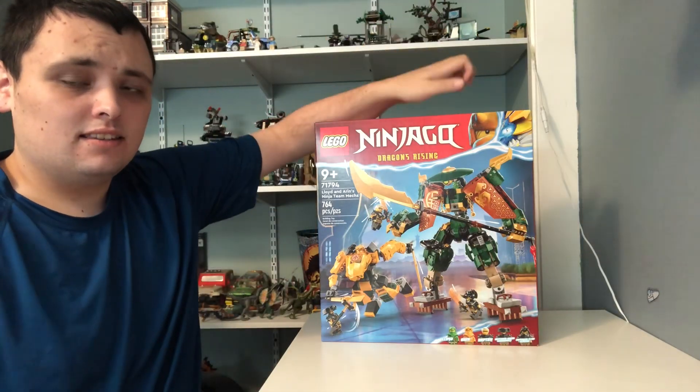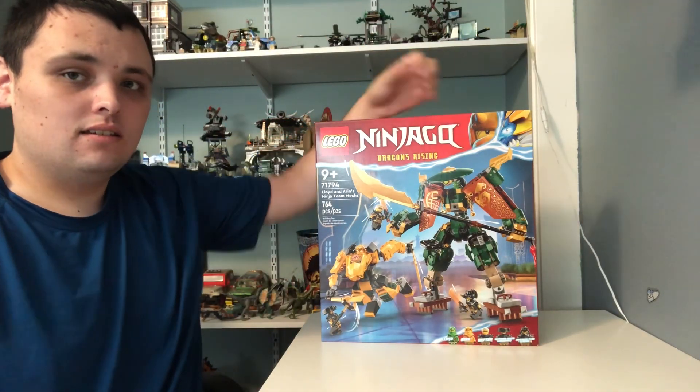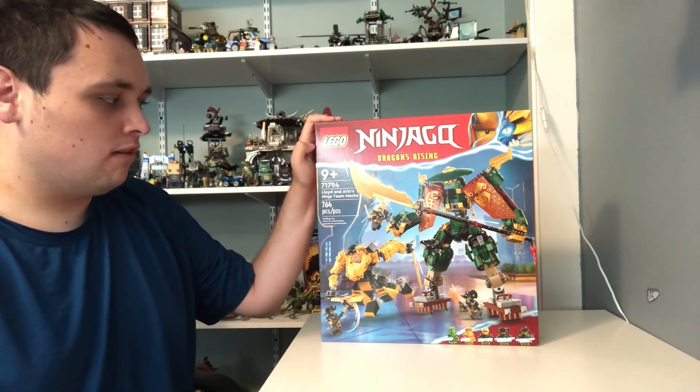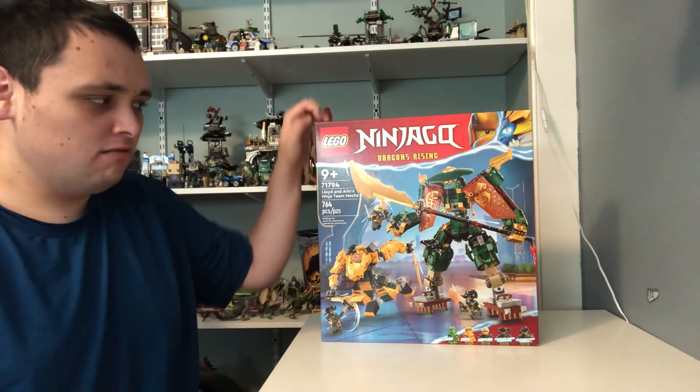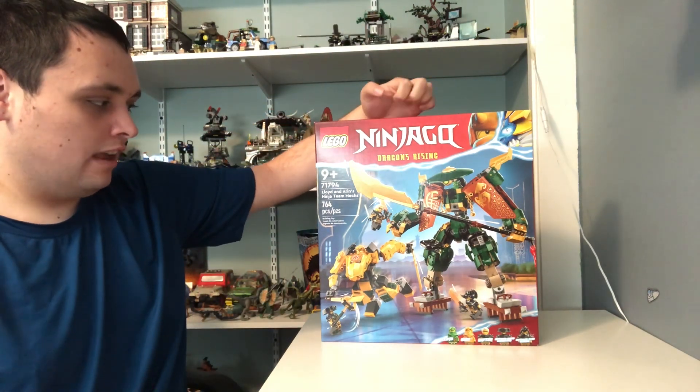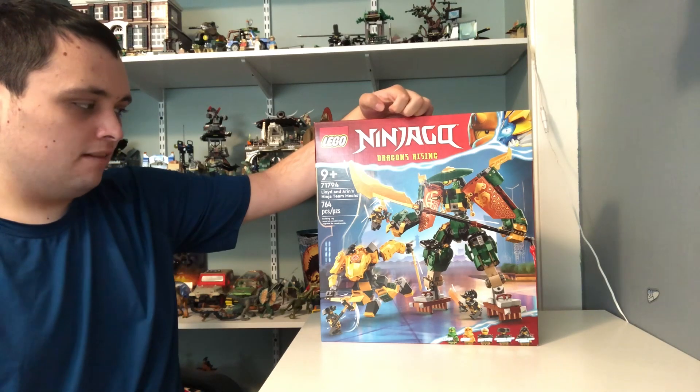Hi Ninjabucks! NinjaMasterNX here, and today I'm going to be doing an Alpha Lego Ninjago Dragon's Rising build and review video. This one is called the Lloyd and Aaron's Ninja Team Mechs.